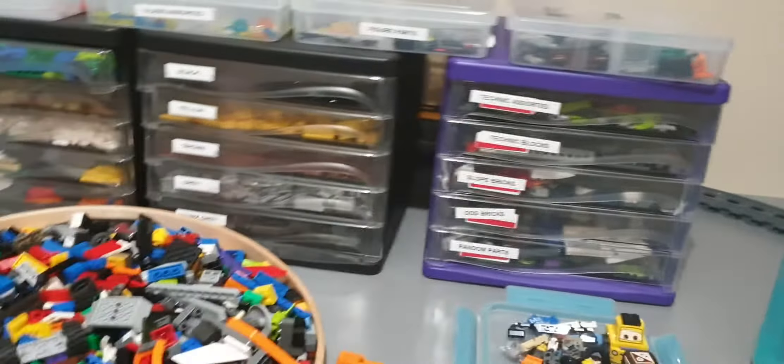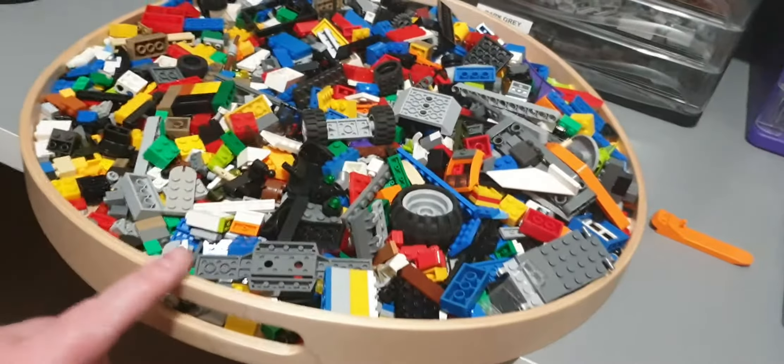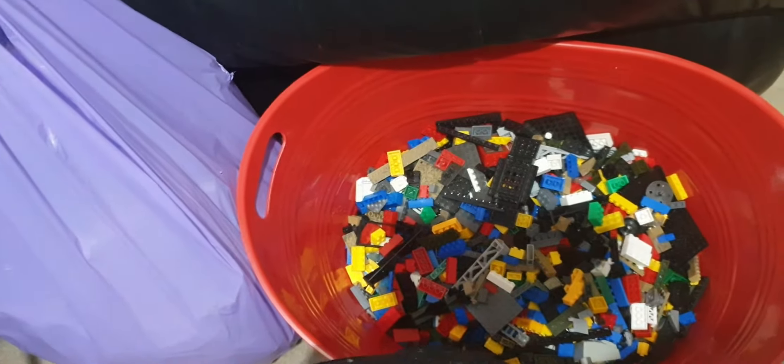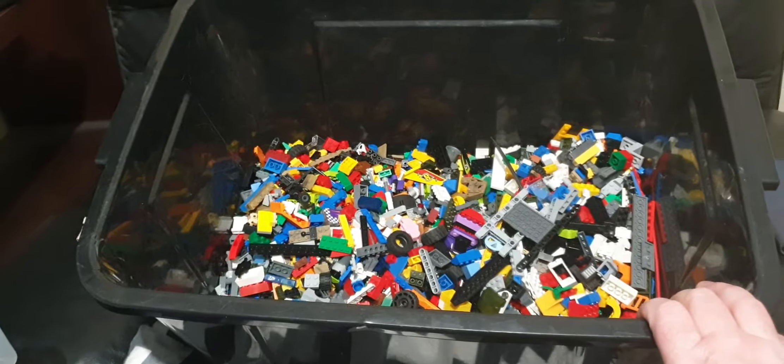Basically I purchased 12 kilos of Lego which I'm currently sorting out, as you can see — going through piece by piece, making sure it all goes into the correct order, sorting by colors, and everything. Sorting out the minifigures, the pieces that I'll be getting rid of, and here are the pieces I'm currently going through.